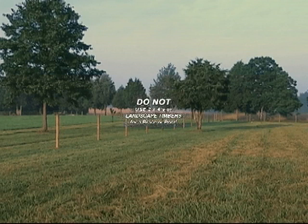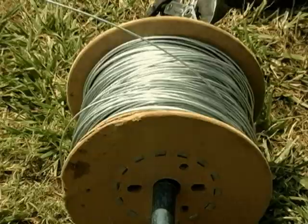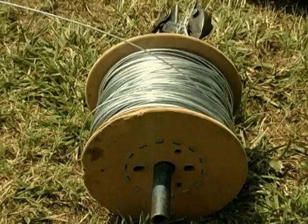All posts must be round and the width of the brace should be two and a half times the height of the fence. Do not use 4x4s or landscape timbers.